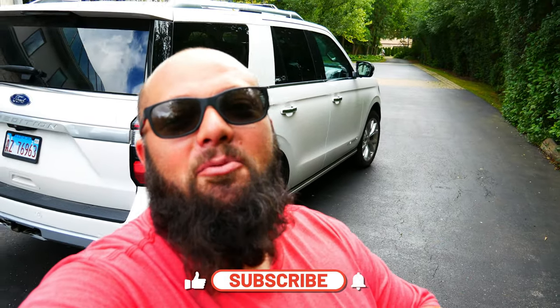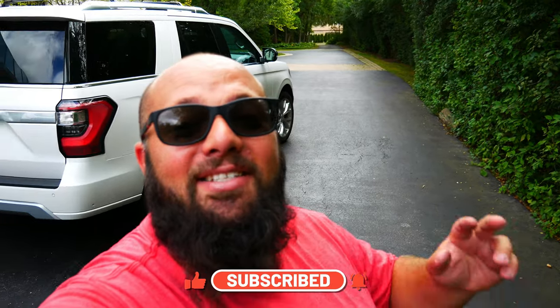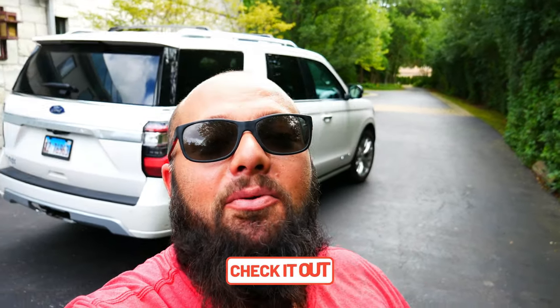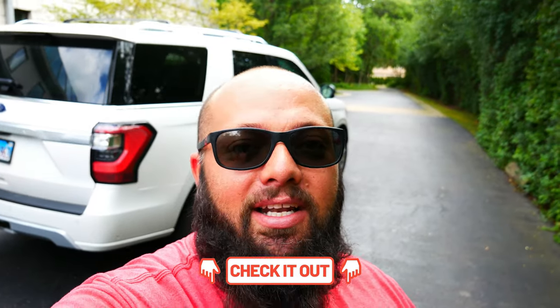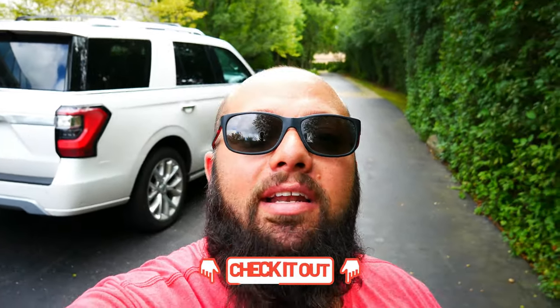If you're new to the channel, thanks for stopping by, and if you're a longtime subscriber, always good to have you back. Just a reminder: there's only two more days to enter to win the $150 Omni Wall power tool organization set. All you've got to do is subscribe to the channel and comment on any one or all of my videos in August, and you are entered to win.